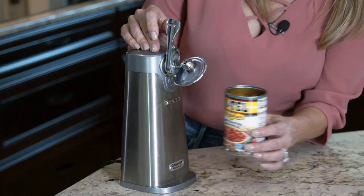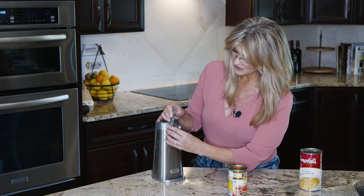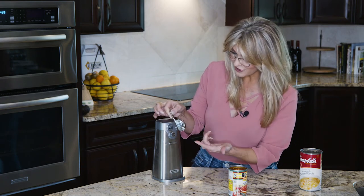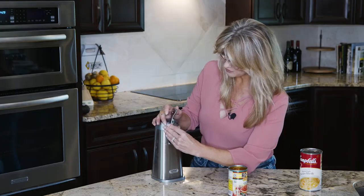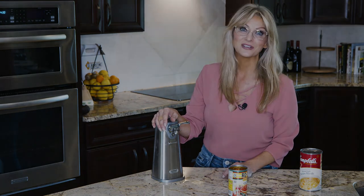When it stops, it holds on to that can as well. The lid is easily disposable, and what's nice is that the power cut blade comes right off, so if there are any remnants of food left on it, it's really simple and easy to wash. Then it slips right back in place and you're ready to go for the next can. It's that simple, it's that easy — saving you time and letting you enjoy your time in the kitchen actually cooking.